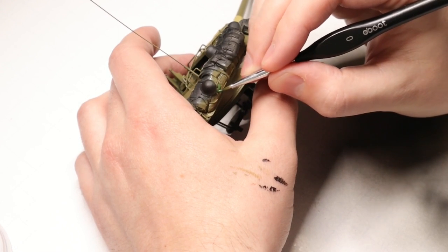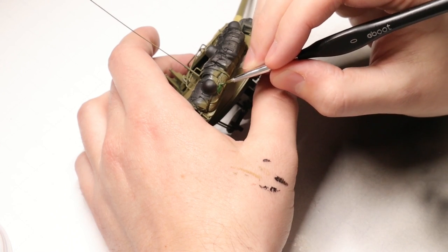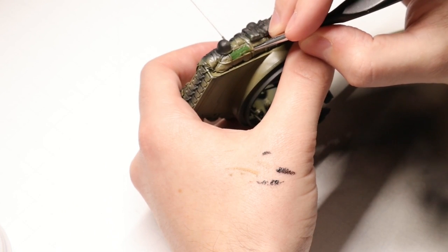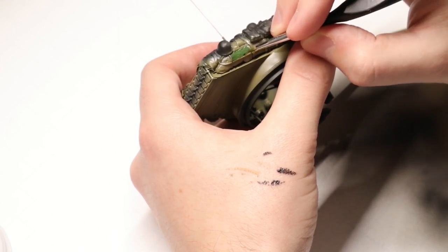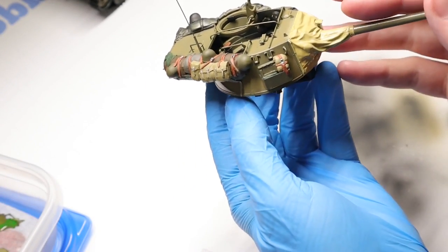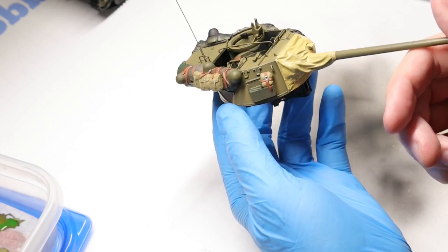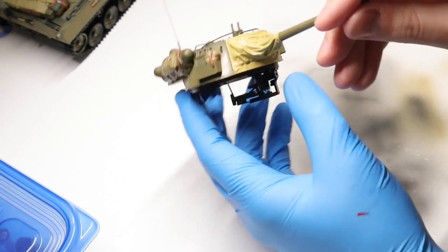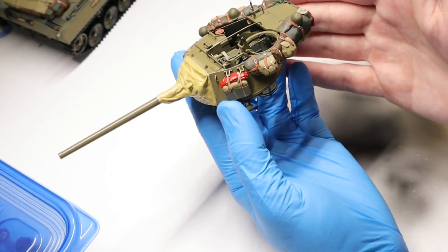We're going to repeat a lot of what we've done with our stowage painting up on the turret here. One thing to note - just be careful if you are using this Value Gear stowage. The actual stowage rack is molded into this piece, so we're just going to paint around that. We want to make sure we don't paint the actual bars of the stowage rack. Here's our first side all completed - this took me about an hour all in all. It's a slow, steady process, but it's pretty relaxing, so don't rush. Take your time and enjoy yourself. I didn't film the painting of the second half here, but same process - so now we've got both sides of our stowage on the turret all set.